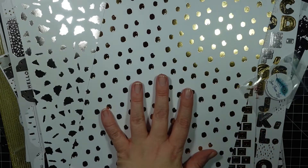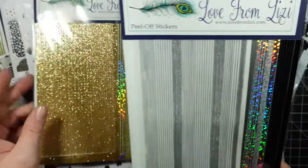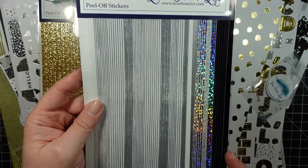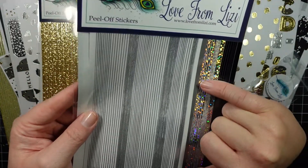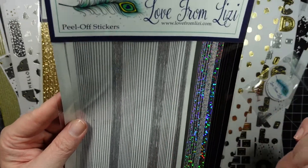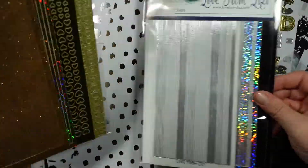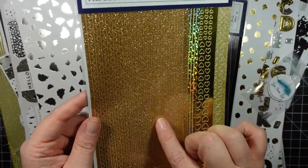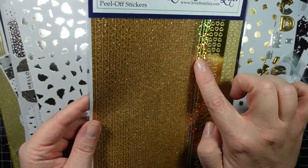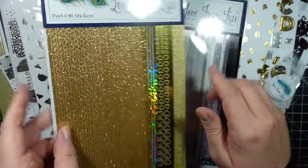That is it for the kit. I do have a couple of add-ons, which are the peel-offs. This is a pinstripe pack - you get black, silver, another silver, and white, and they are pinstripes in three different sizes. Then this one's a mix - you have your scallop hearts, circles, and then pinstripe again in the single size.